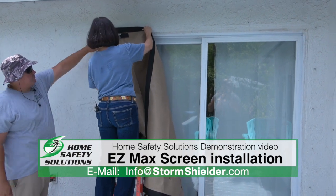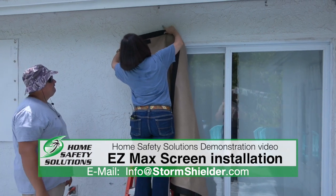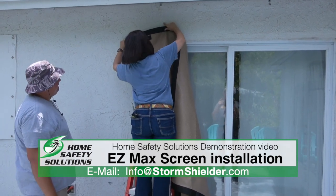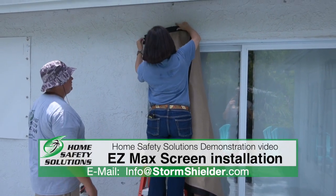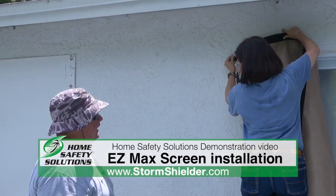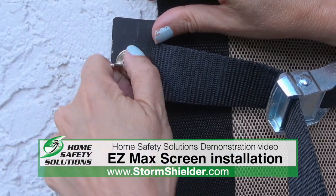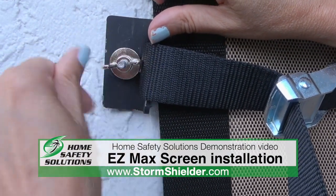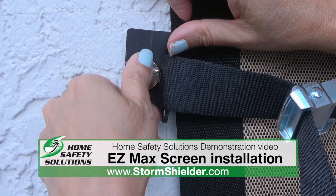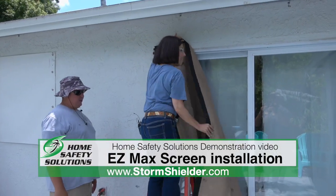We'll just worry about this top one for right now. Each of the buckles has one fastener, and that's how you're attaching to the wall. We're just getting it hand tight, with the bracket nice and snug against the wall — a few more turns and you'll have it right where you want.